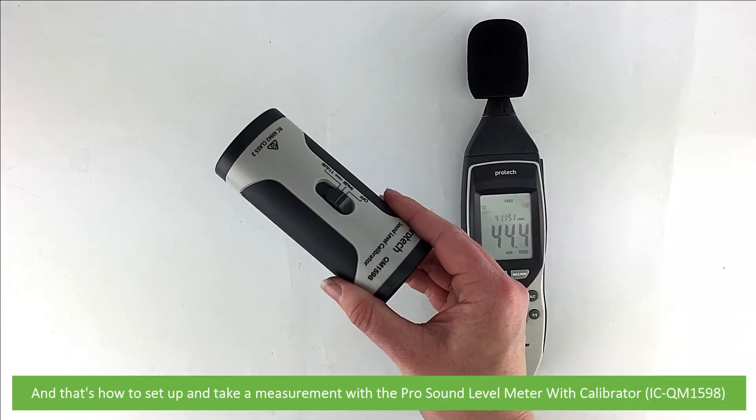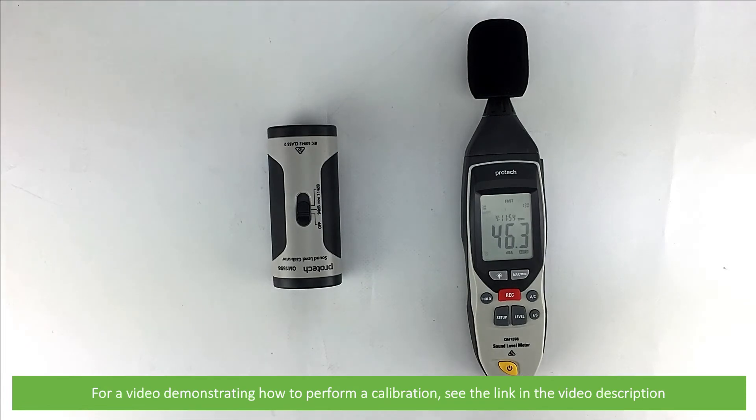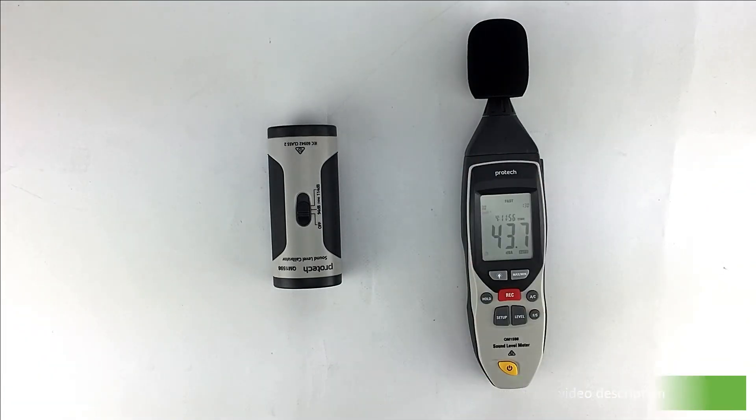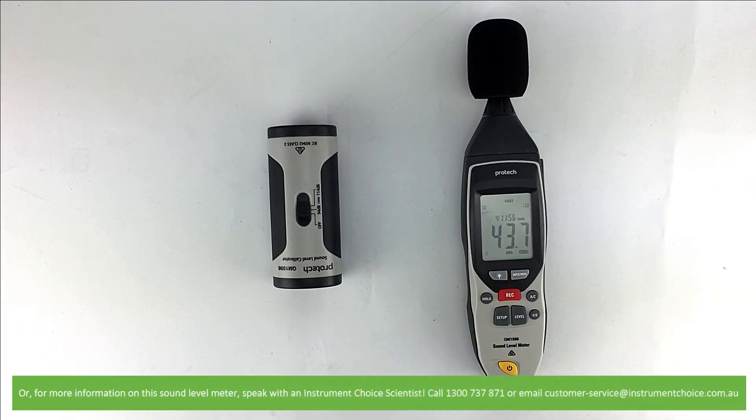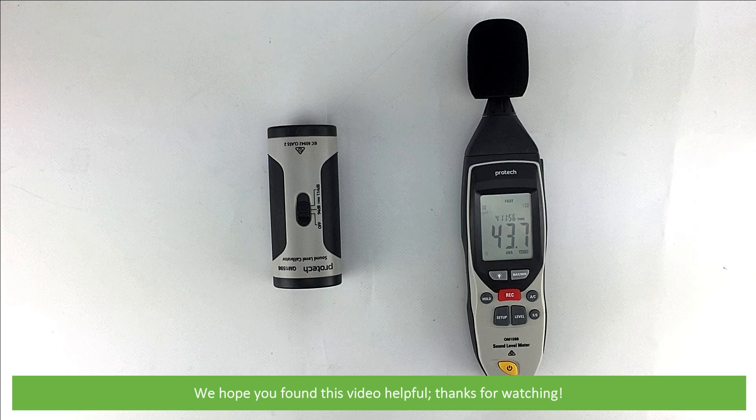And that's how to set up and take a measurement with the Pro Sound Level Meter with Calibrator, the ICQM1598. For a video demonstrating how to perform calibration, see the link in the video description. Or for more information on this sound level meter, speak with an Instrument Choice Scientist — call 1300 737 871 or email customer-service at instrumentchoice.com.au. We hope that you found this video helpful. Thanks for watching!